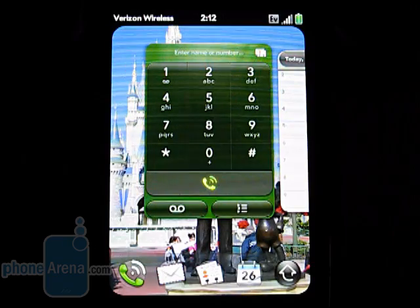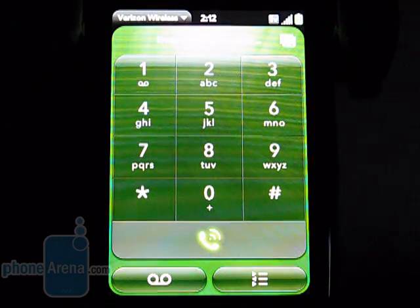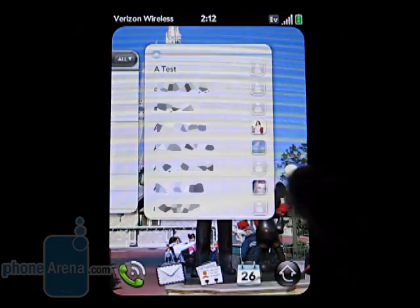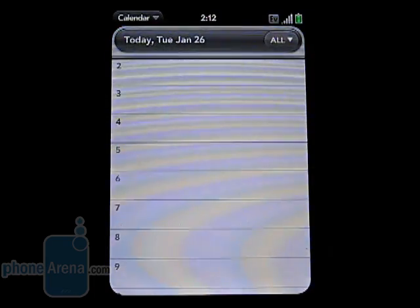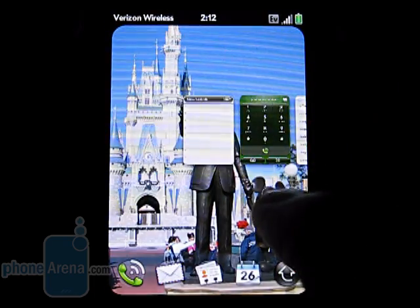Located on the bottom are icons for the dial pad, email, contacts, and calendar. Pressing on one of those would bring the application up to full screen. You can then use gesture-based navigation to move between them, as well as moving them around on the home screen.